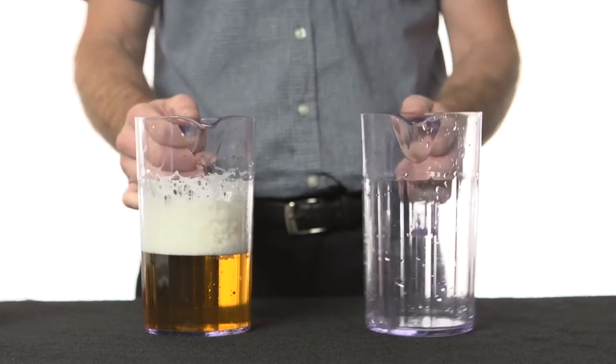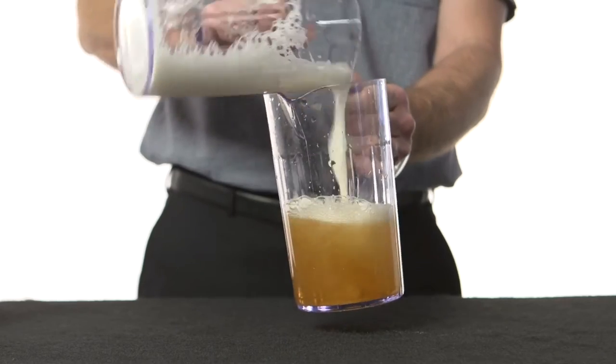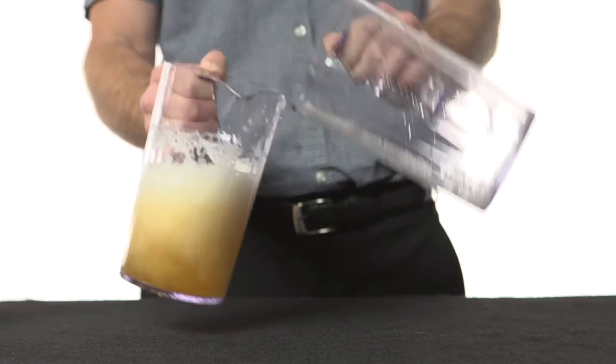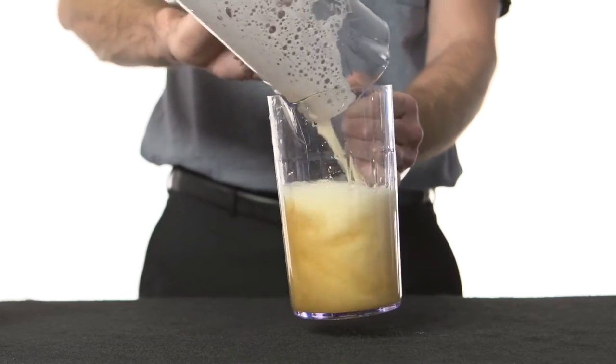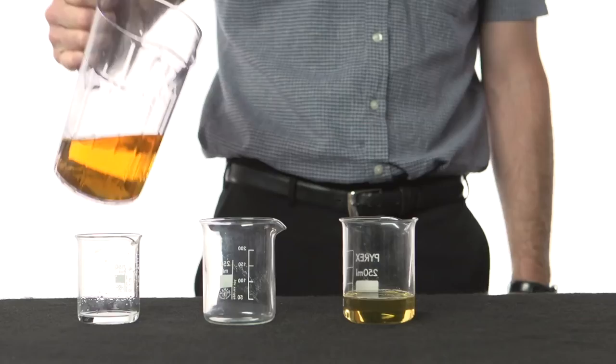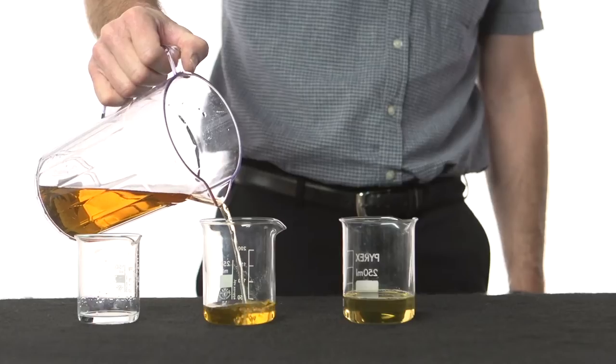The first stage of the test is to take the sample of beer and degas it in order to remove carbon dioxide bubbles, which can produce erroneous results. This can be done either through sonication or by pouring it from beaker to beaker numerous times. Once degassed, the sample is allowed to reach room temperature, 20 degrees centigrade.